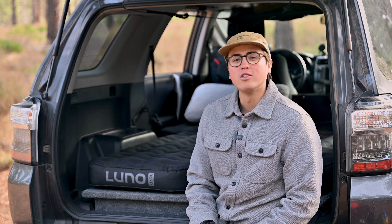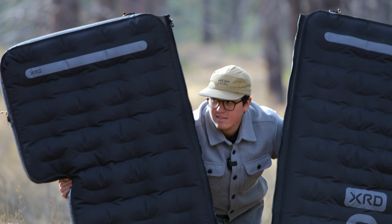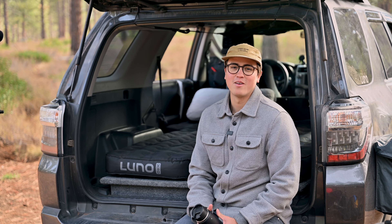Hope you enjoyed that run-through of the XRD mattress from LUNO. For more info, check out all of our social media channels or visit our website and ask us any questions you might have. Hope to see you out on the back roads.